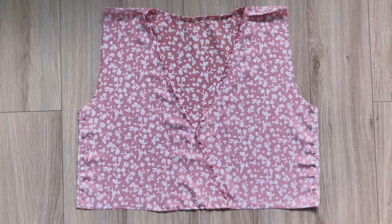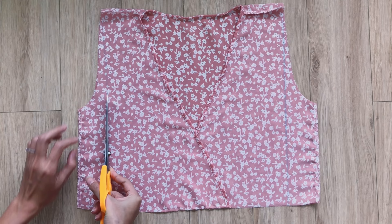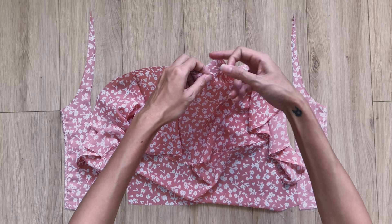I draw a straight line from the edge of the shoulder to the end of the top of the dress, then cut along it. Now I connect the sleeve to the cutting line I just made. I connect the sleeve to the inside part of the top first, then connect the outside part to them later, so the sleeve will be in the middle of the 2 parts.